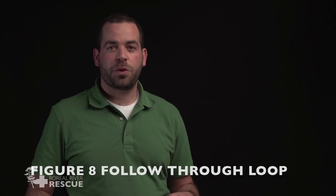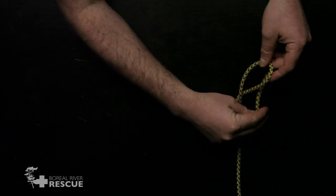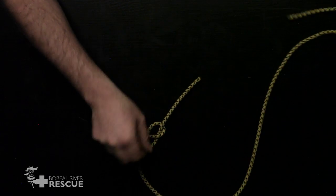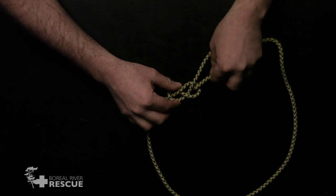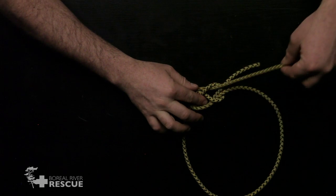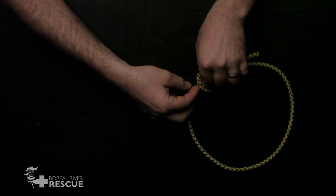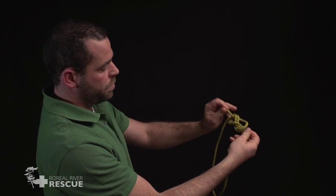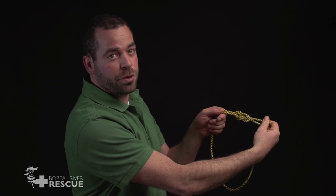This is the figure of eight follow through loop. We're going to start with our figure of eight stopper knot at one end of our line. Now at the other end, we're going to follow through. For this one, we're following through tail to tail, so that we're creating a loop — as opposed to following through head to tail — we're following through tail to tail. The figure of eight follow through loop.